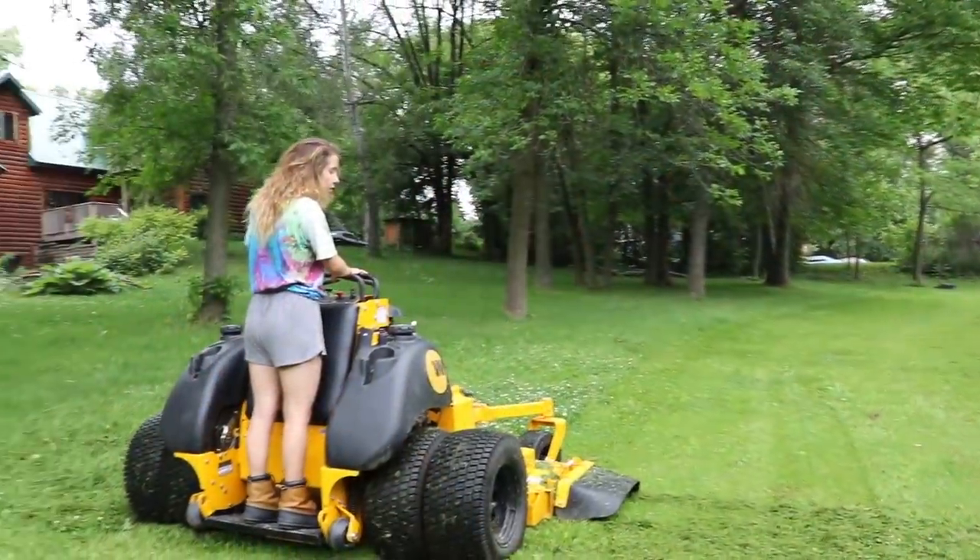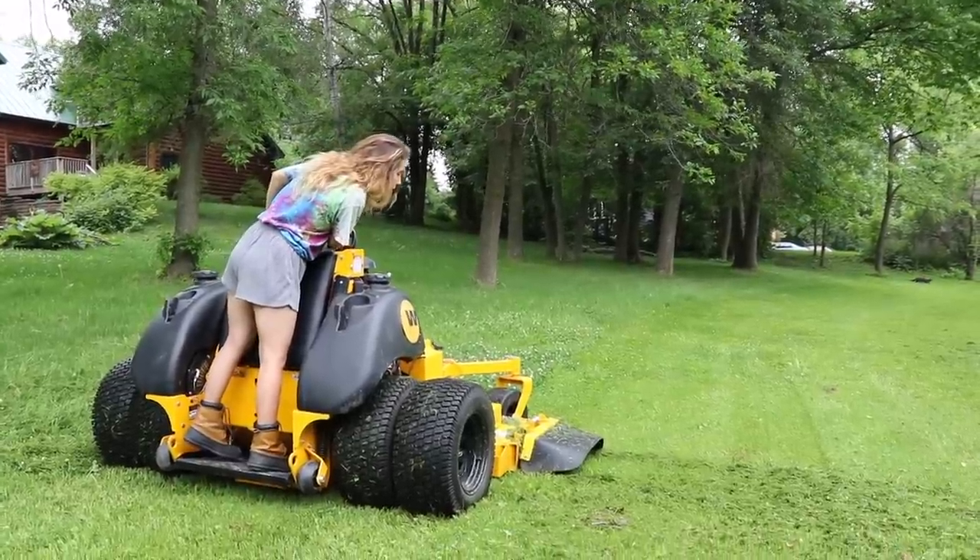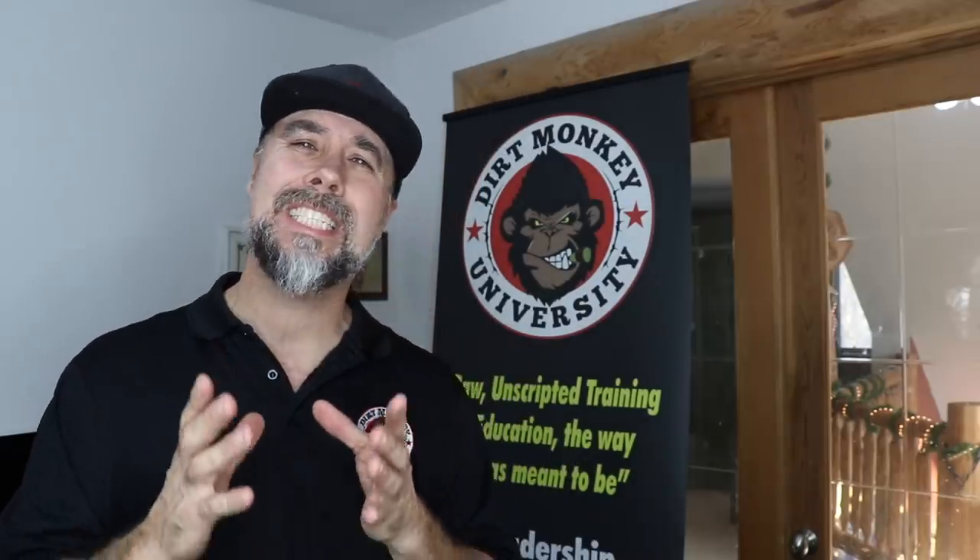The first time I ever seen this mower, guys, I caught a little glimpse of it over on Instagram and I immediately got on the phone with Ed Wright. He's the owner of Wright Mowers and asked him if there was any way I could at least get my hands on one of these things and give it a test run.